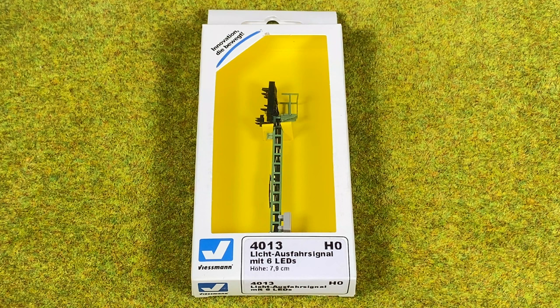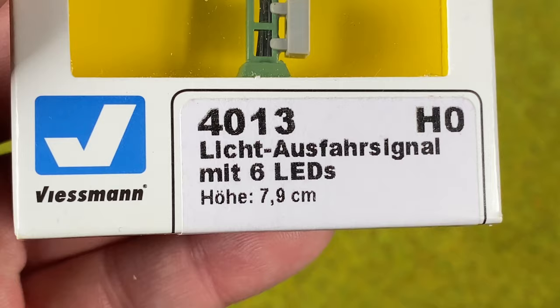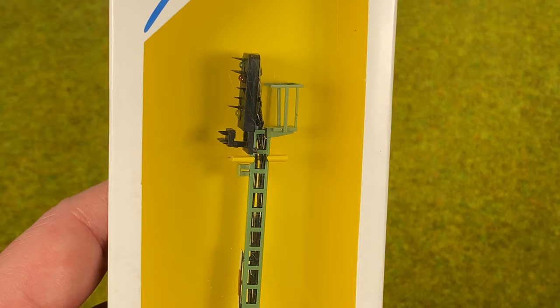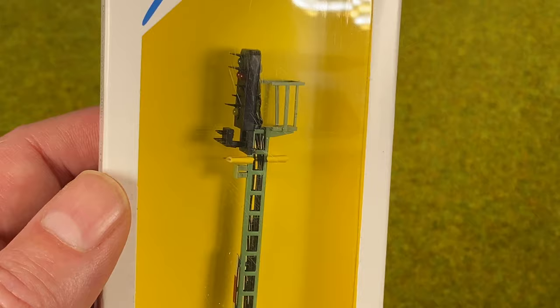Now let's look at the Feisman 4013, which is an exit signal with six LEDs. This one has stop (red), proceed (green), proceed slowly (yellow), and whites to indicate switching.